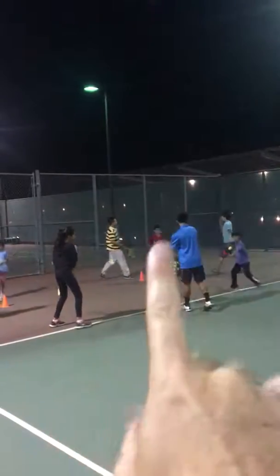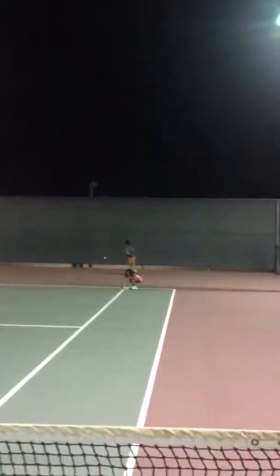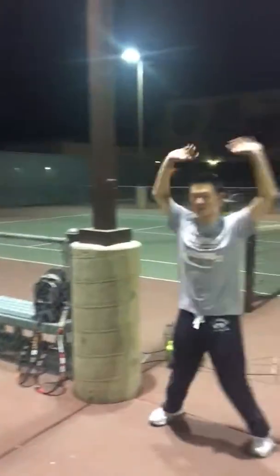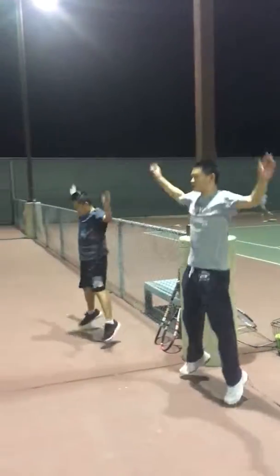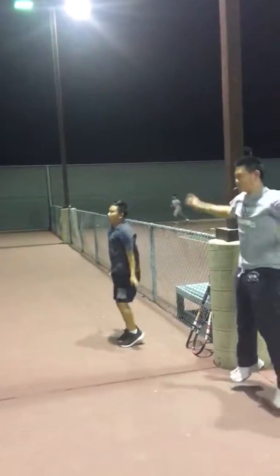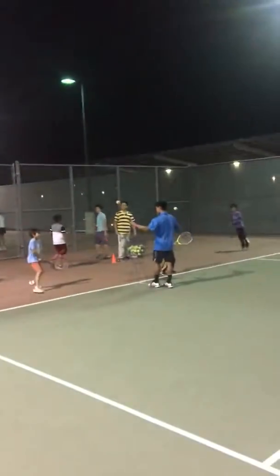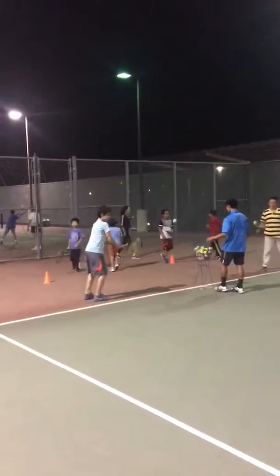We've got the hitting zone right here in front of me. We've got the shadow strokers here and here. We've got two players that are picking up balls here and here. And then we've got the station over here where these guys are just doing jumping jacks. A lot of people don't get excited by jumping jacks, but if you throw in a speed ladder or jump ropes, the kids will love it. We are right now working 13 players on one court by using four different stations.